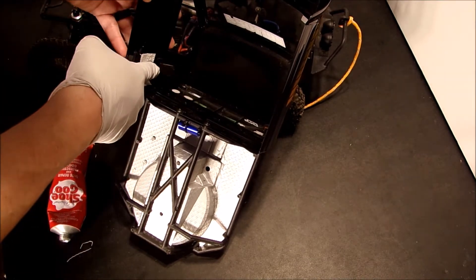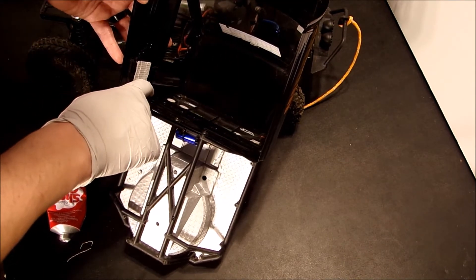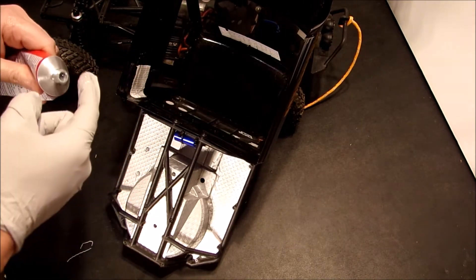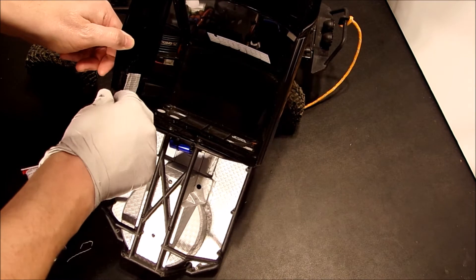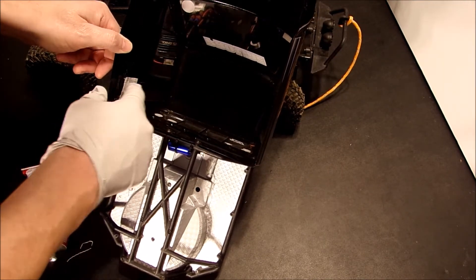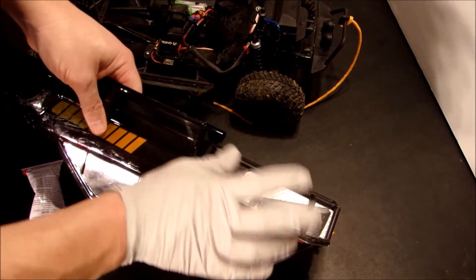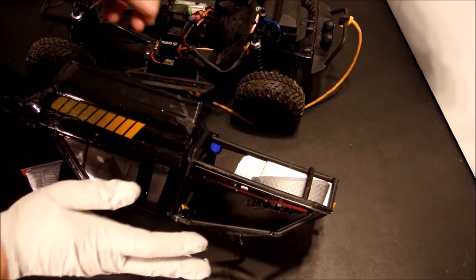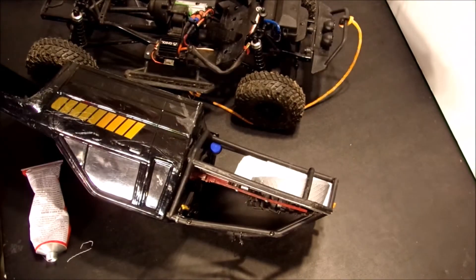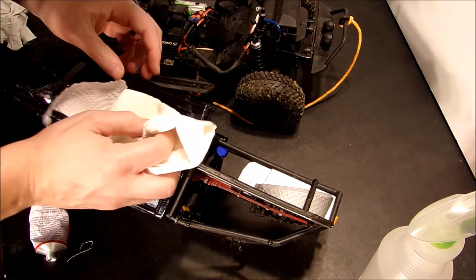This will help add reinforcement so that hopefully we don't have the crack becoming worse in the future. Now once you finish on the inside, make sure you flip the body over — you can see the crack right here, some came out through the crack. You're going to want to rub that off. If you get any excess on the outside of the body, that's fine — a little bit of alcohol on a paper towel will take it right off. It may take a little bit of scrubbing, but it'll start to come right off.